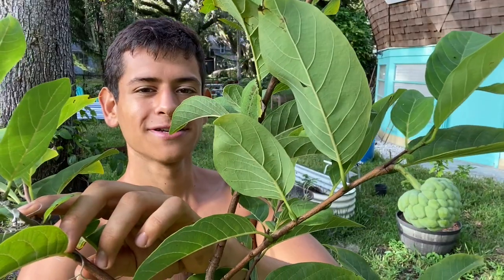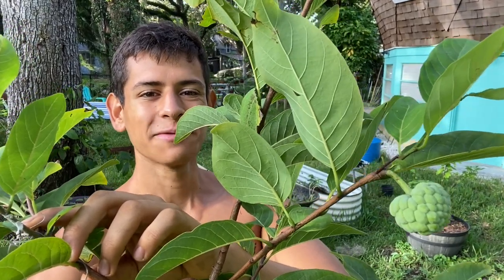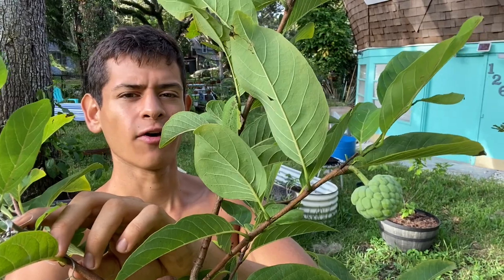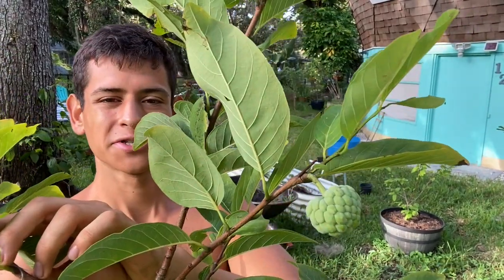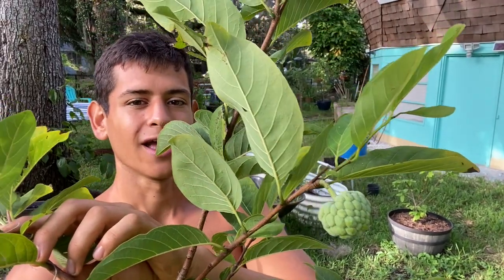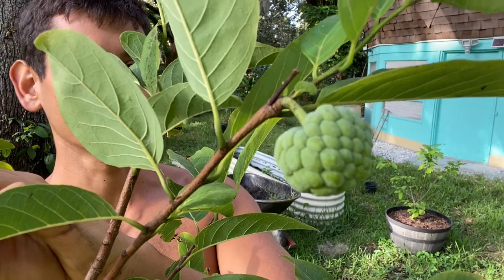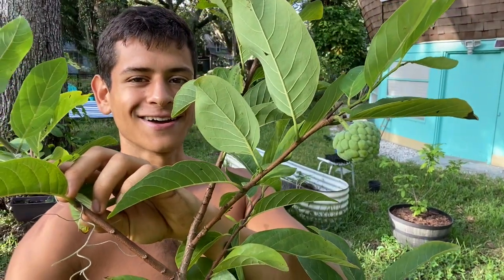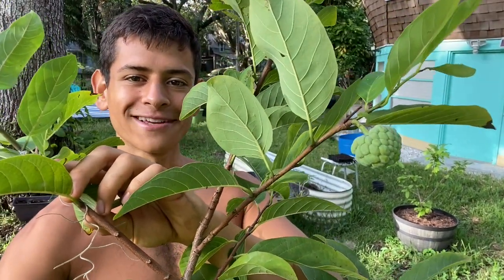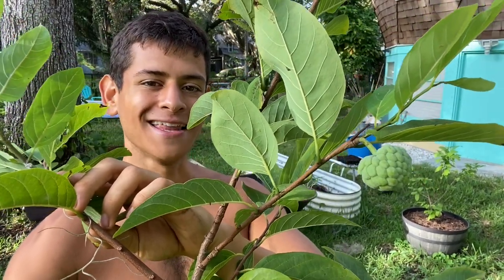A sugar apple this size will take about three months to fully reach maturity. This one might take a little longer — I'm not sure how this sugar apple will withstand the winter at this size, but I'm pretty sure it will because I've eaten sugar apples as late as December. As you can see this one is still very small and has a way to go, but it's cute. I'm very glad to still have sugar apples in October because I'll be able to enjoy them in December.